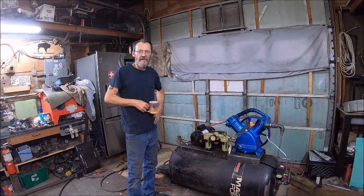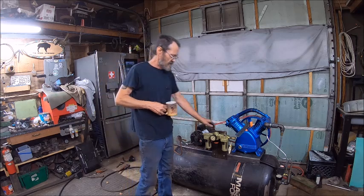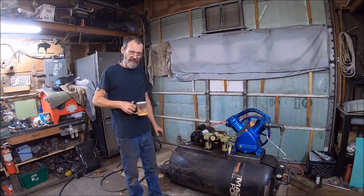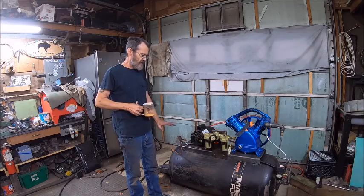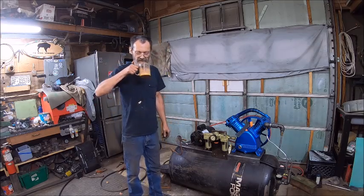Hello everybody, welcome back to Bison Workshop. I'm Bob and this video is part three of the air compressor build. I've added a few things to it, but before we get started, the most important thing we have to discuss is don't forget to have your truck coffee.